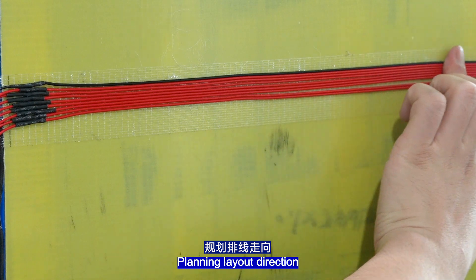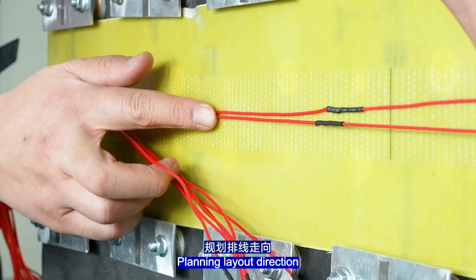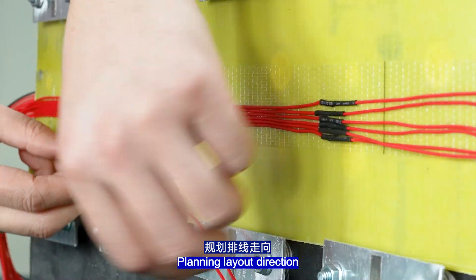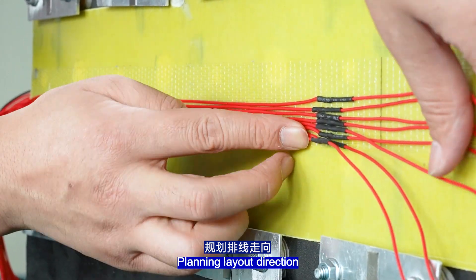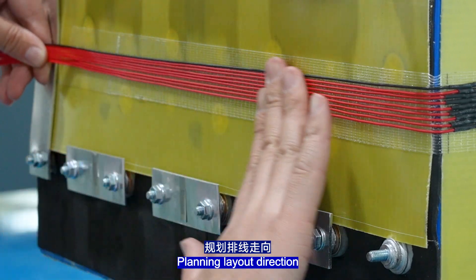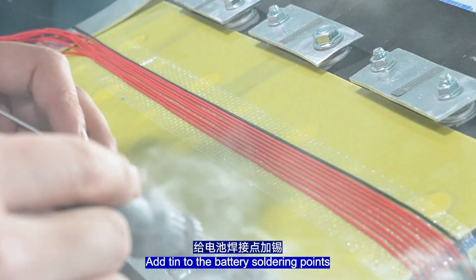Plan the layout direction. Add connections to the battery soldering points.